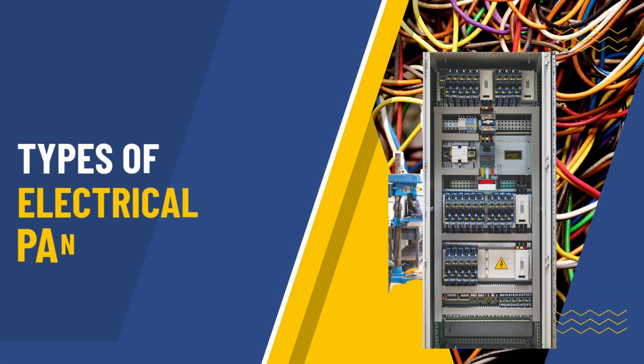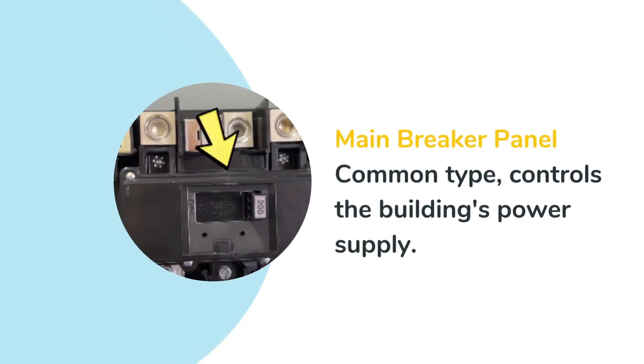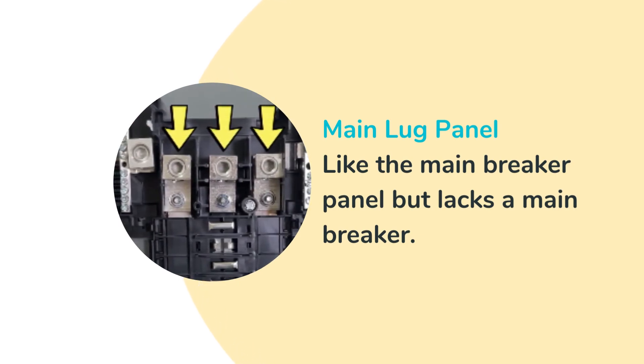There are different types of electrical panels to provide power to homes. The most common type found in homes has a main breaker controlling the entire building's power supply. Another type is similar to main breaker panels, but without main breakers.